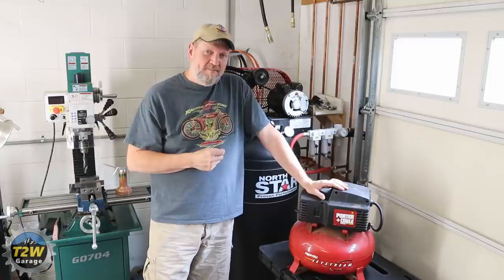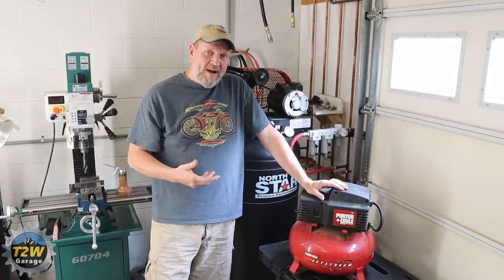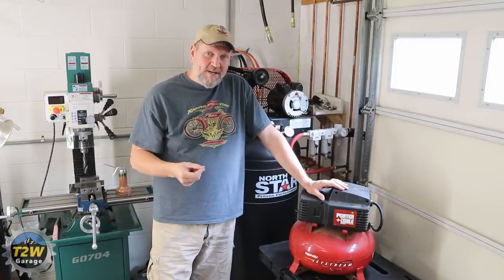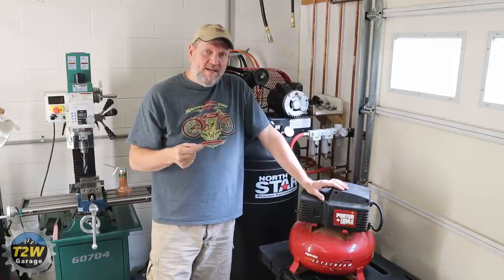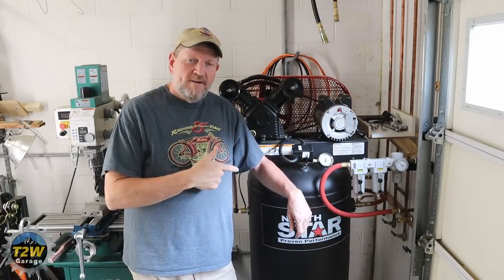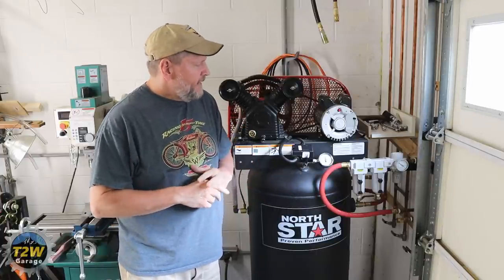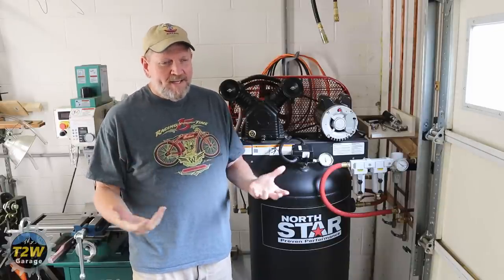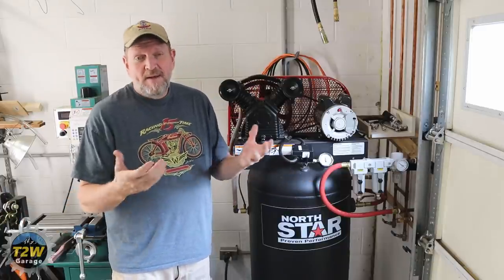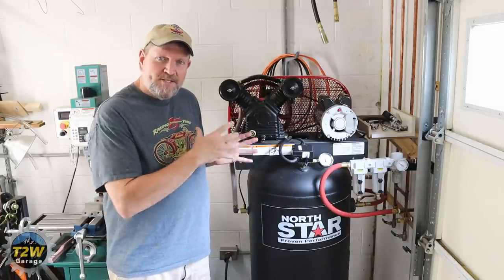The reason for the upgrade is that over the years I continued to add more and more pneumatic tools to my collection that required more and more air. I'm thinking about adding even more tools — I'd really like to get a plasma cutter. Plasma cutters require a good steady supply of very clean, very dry air, and that's something this little unit just couldn't do. So I took a realistic look at my CFM needs for the tools I was running and tools I expected to be running in the near future.